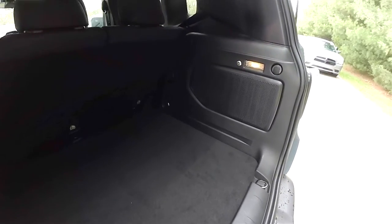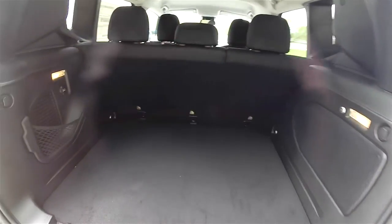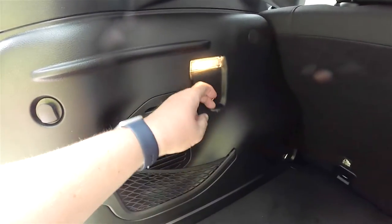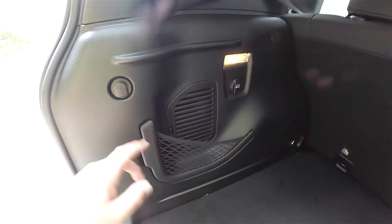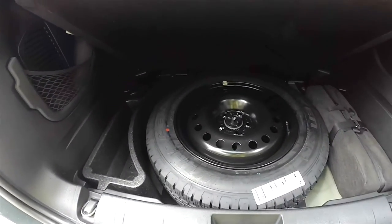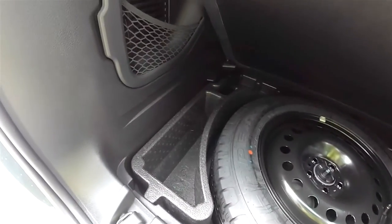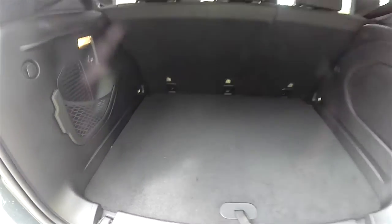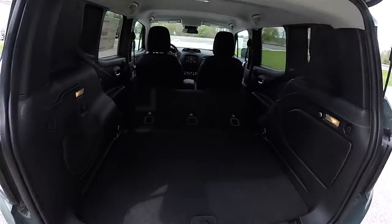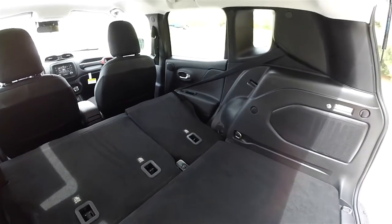Taking a quick look at the luggage area — it is very nice and spacious with a load-flat floor and is also illuminated, with a 12-volt power point, a storage net, and grocery bag hooks. Underneath the floor mat, you do have a full-size spare tire with steel wheel, jack and tools, and a small storage compartment. Here's a quick look at the luggage area with the back seats folded — a very nice amount of storage.